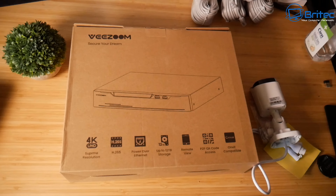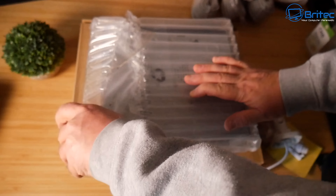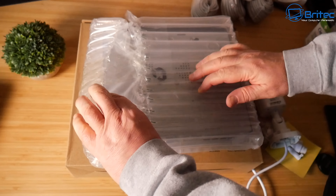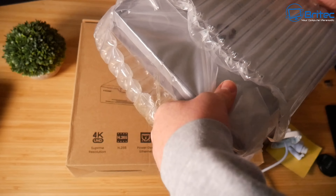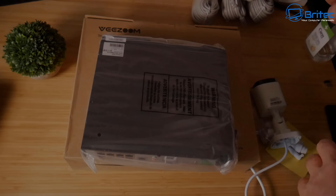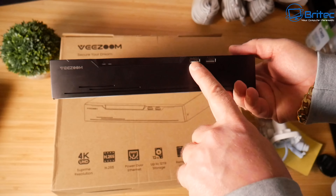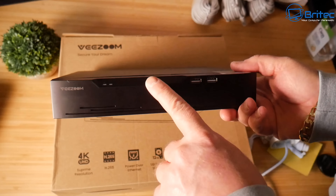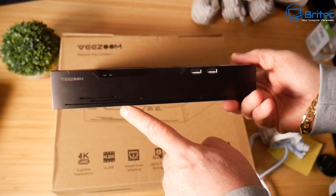Taking the NVR box out of the packaging — it's well packed with bubble wrap to protect it in transit. You can see it's a nice-looking NVR box with a couple of USB 2.0 ports on the front and an LED display.